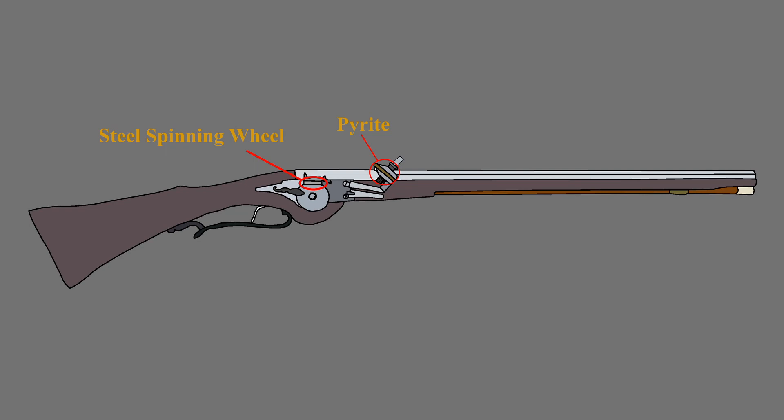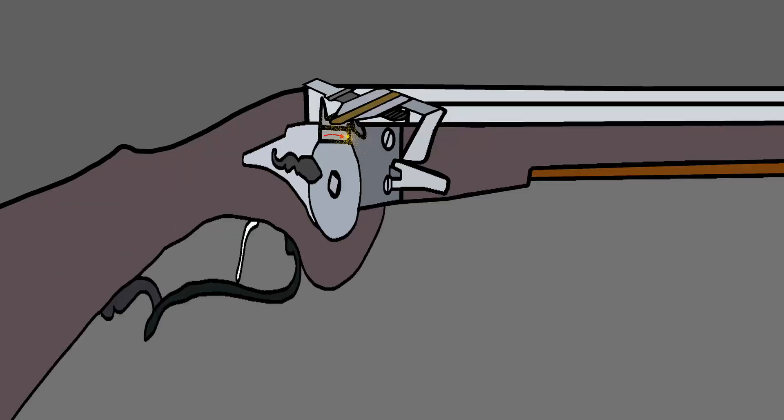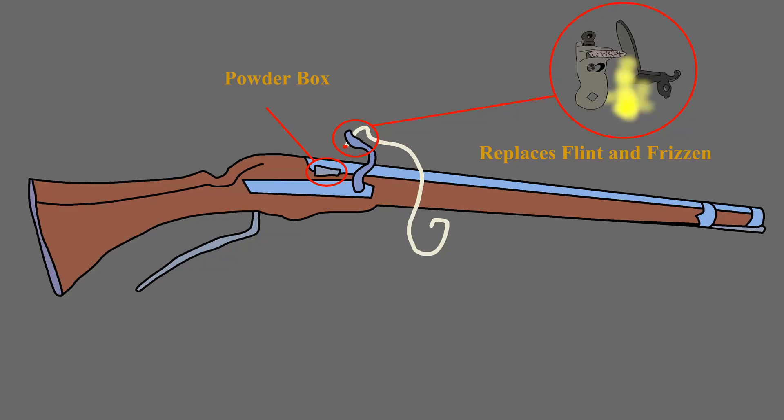Side note: a wheel lock works similarly, but the hammer is loaded with pyrite and the wheel is made of steel — it creates sparks by striking the hammer against the spinning wheel. A matchlock is practically identical to a flintlock, except the frizzen is gone and the flint in the hammer is replaced with a slow-burn match cord.